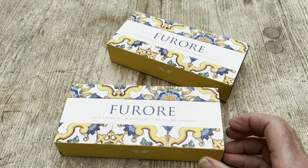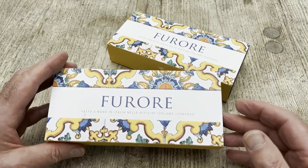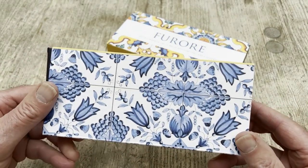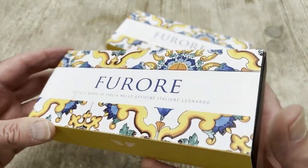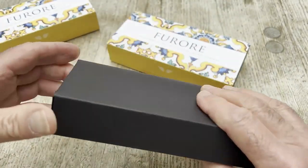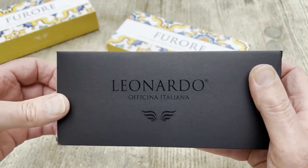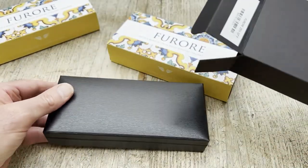The first thing you've probably noticed is the absolutely beautiful boxes — a work of art in themselves. That looks to me like a sort of Florentine pattern, or perhaps tiles. Very beautiful. And inside, we get another little box that says Leonardo — never knowingly under-wrapped.